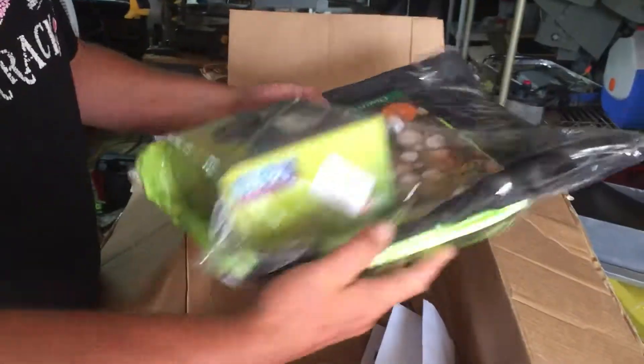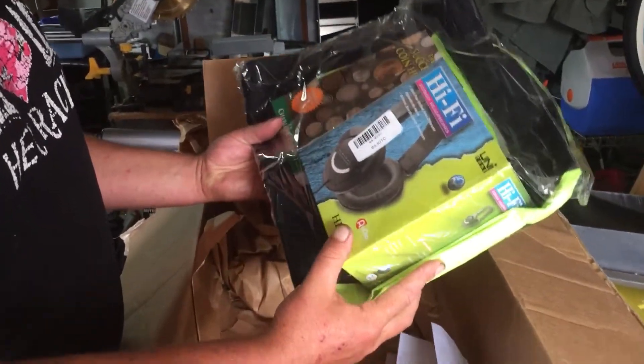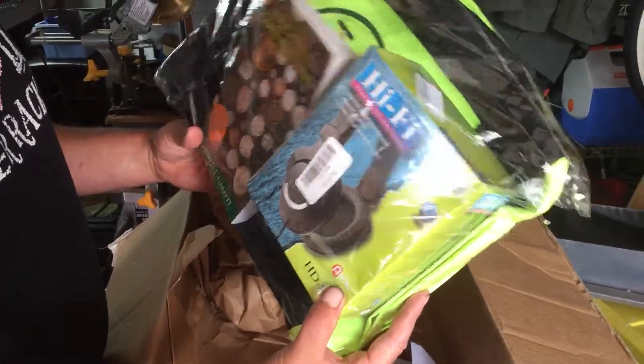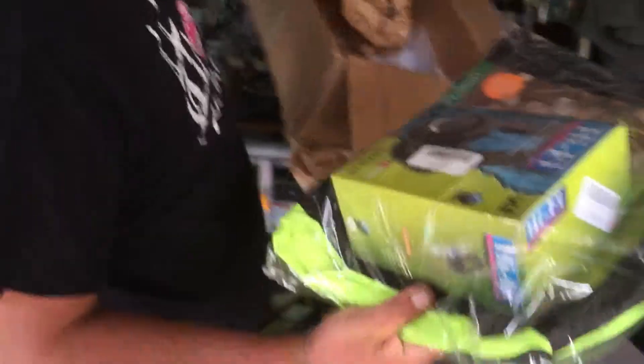Some free gifts — look at that. Got the headphones to go with it, some coin hunting books, and it looks like a badge. That's pretty cool. I'll thank them later.